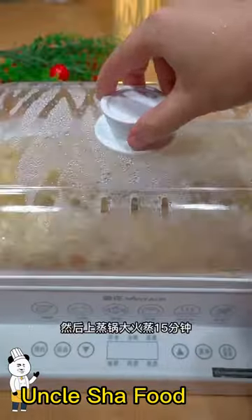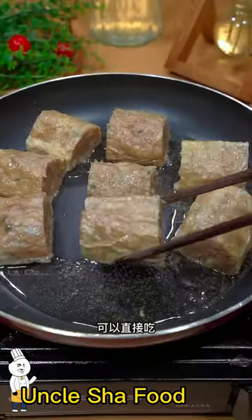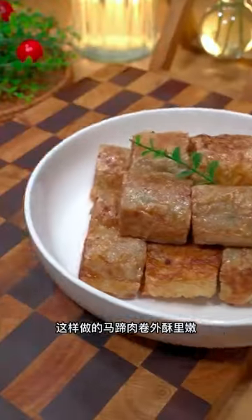Stir well, rub in the bean skin, steam for 15 minutes, cut into sections, fry in the pan, and the food is complete.